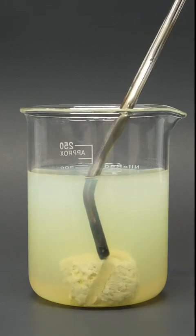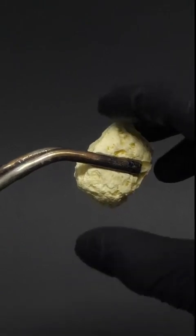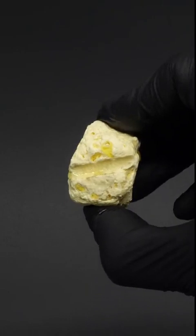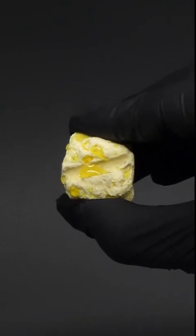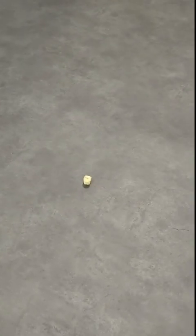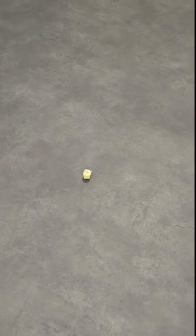So now, after all that work, I have a little rubbery cube. It isn't as round as I was hoping for, but it's still really squishy, and I think it should be able to bounce. Okay, so I don't think I can call it a bouncy ball — it's more like a kind of bouncy cube.